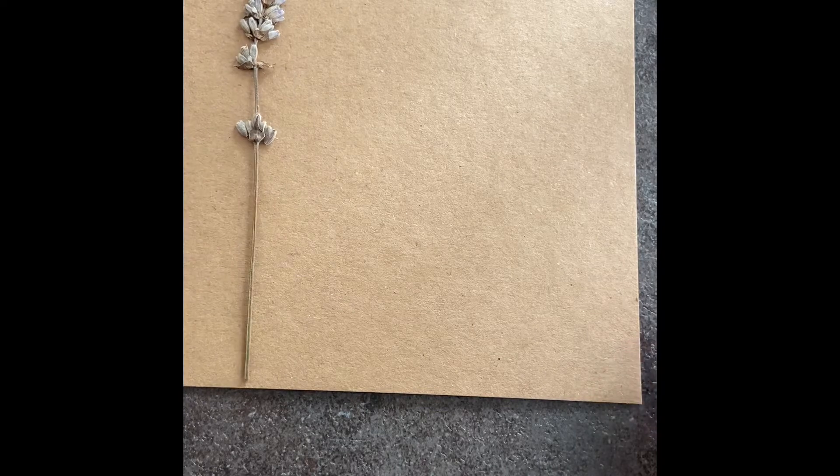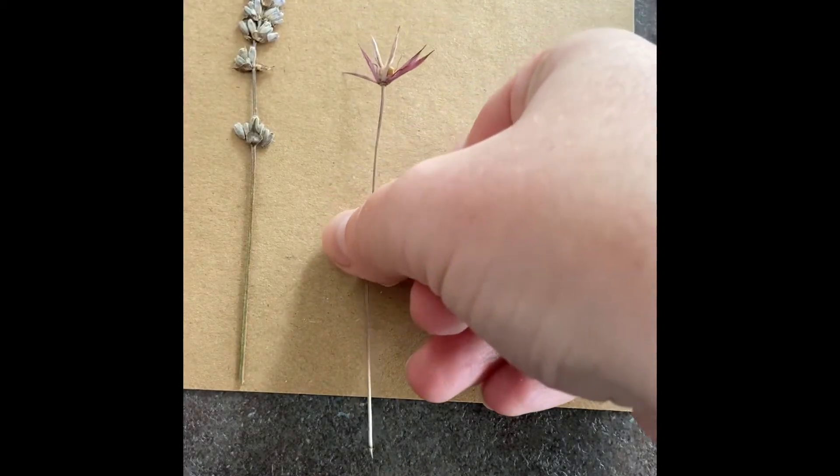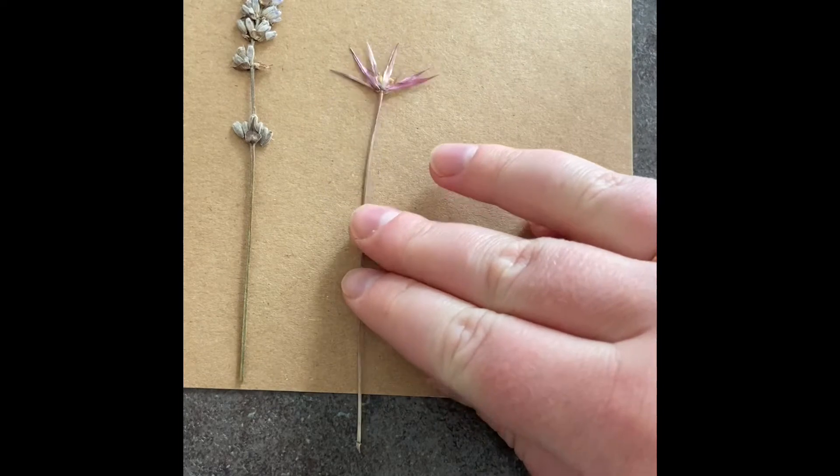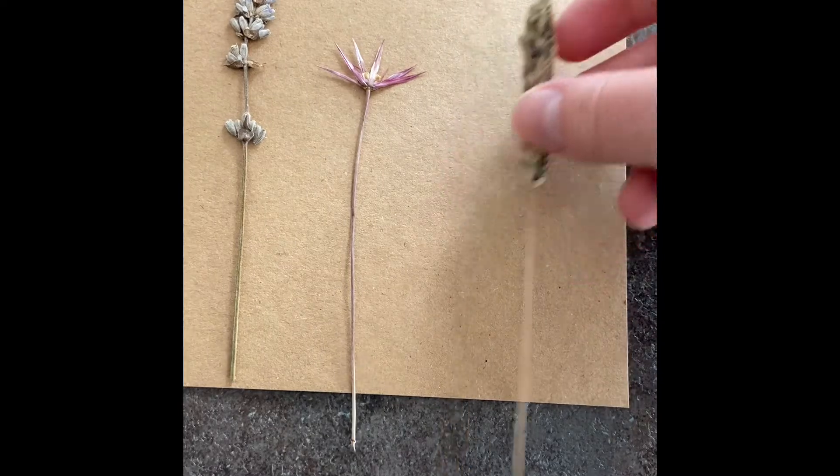You just need some card and some glue — any kind of glue that dries clear. I suggest placing the flowers you want to use on your card before you start sticking them down, so you can work out exactly how you want things to look. That way you can always change your mind as you go along.